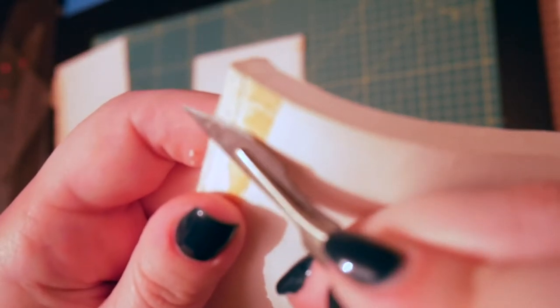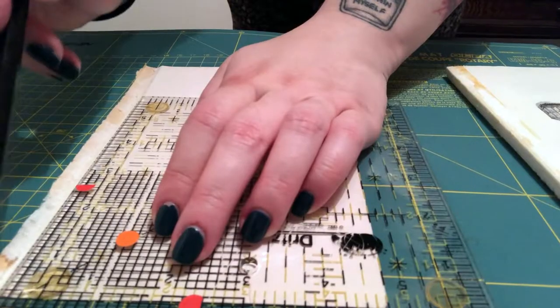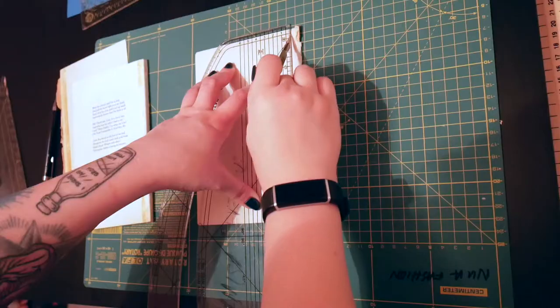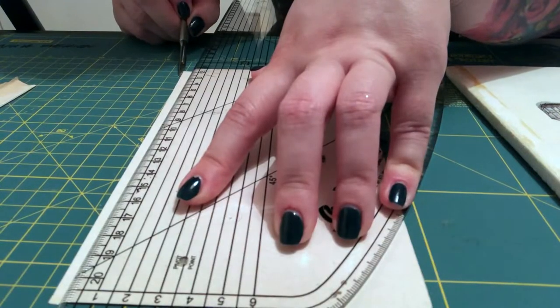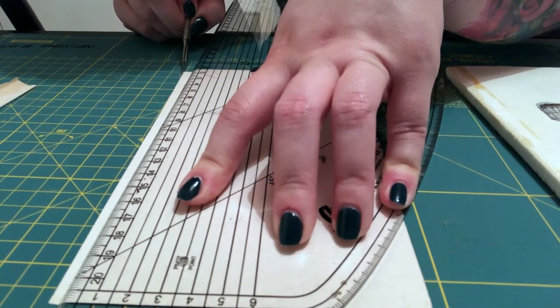Then I cut away any remaining glue and paper from the spine. Next I marked out and cut a new edge on the front cover and the back cover, making sure both were as square as possible, but there were little bits here and there that needed cleaning up.